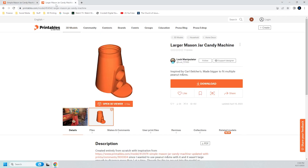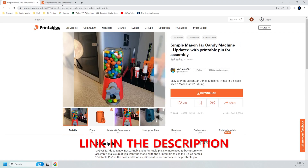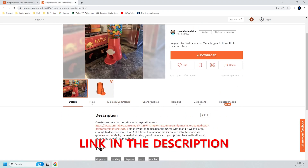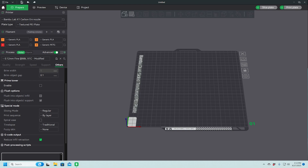So I did a little bit of searching and I found another model that was based on this model here — they even make reference to it. So this is the one I'm going to try and print. Now I'm here in Bambu Studio because I'm going to print this on my Bambu X1 Carbon.